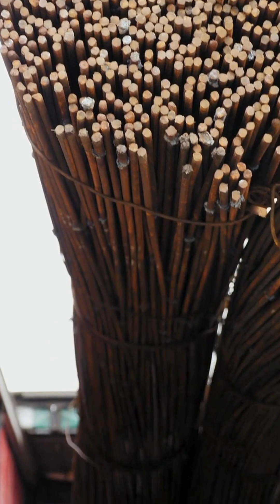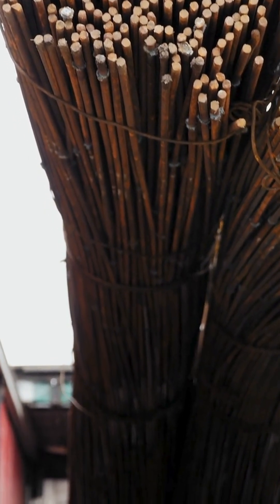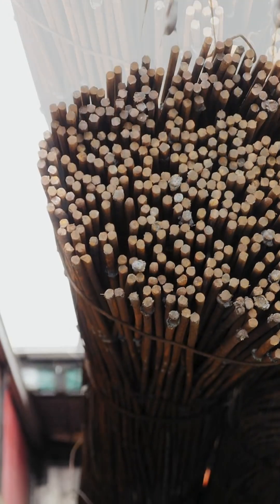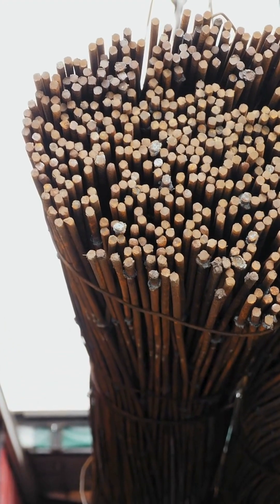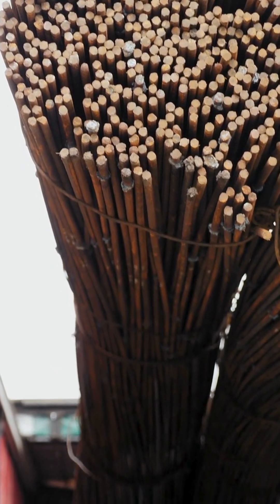Cutting and inspection. The finished bars are cut to standard lengths, typically 12 meters, and inspected for size, shape, strength, and surface quality.